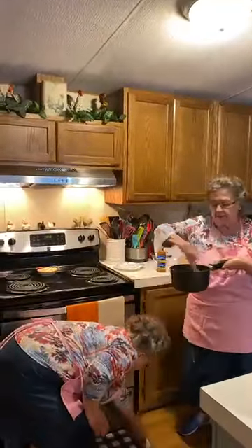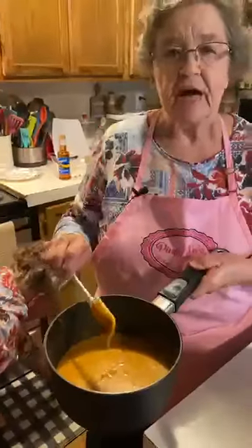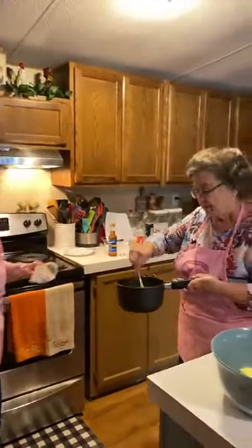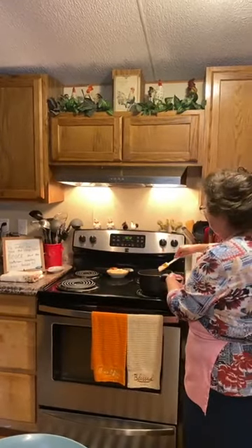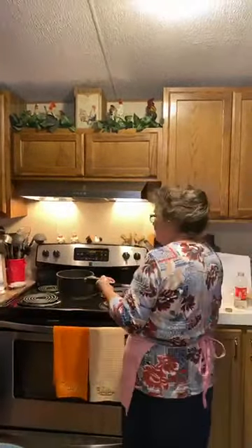You can see all the chips are melted because I did leave it on the stove even though it was off. Because the first time I made this, I did exactly what the recipe said — I took it off the burner — and it was hard to get all those chips completely melted. Now I'm putting this over to the side to cool.